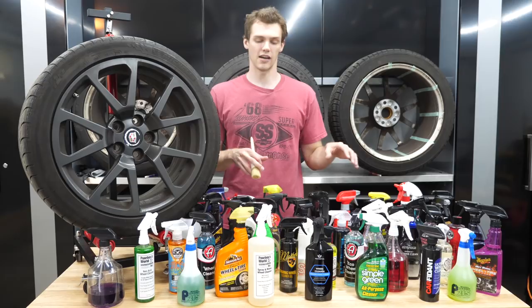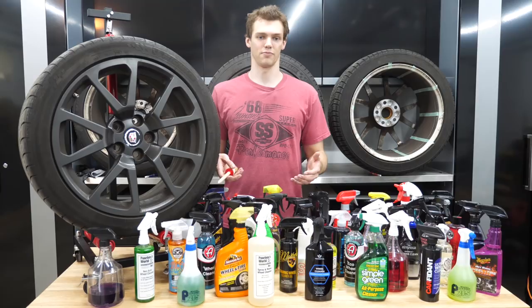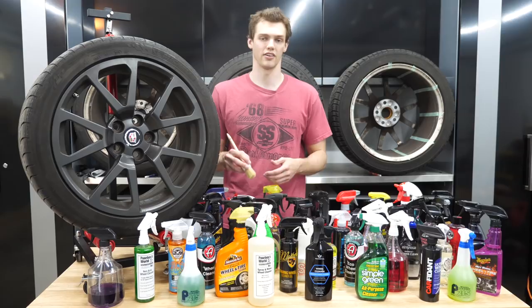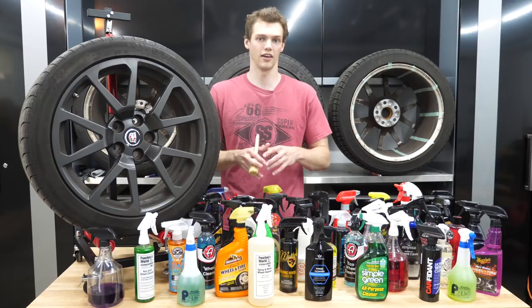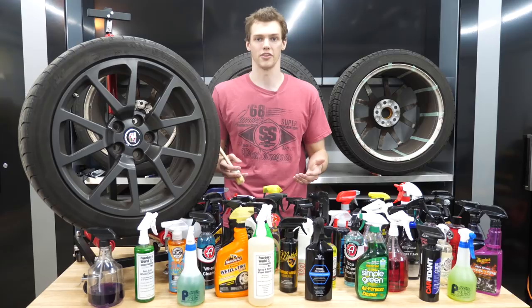I'm not going to follow the instructions exactly across all these cleaners — some say let it dwell for up to 10 or 15 minutes. I really want to put them on as level a playing field as possible, like someone who grabs a wheel cleaner off a shelf and goes out to use it. You spray it on, give it a little time to sit, then agitate and rinse off. I'd say 90% of these follow that same process, with a few exceptions.